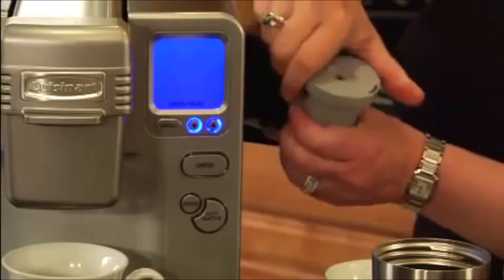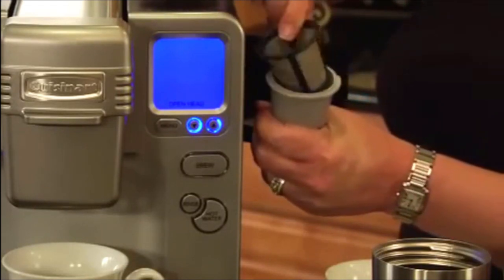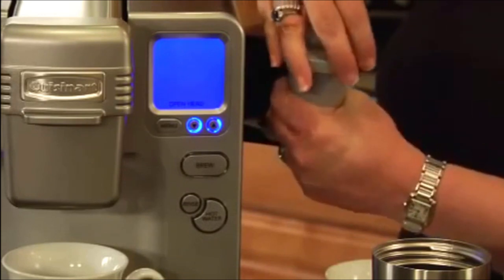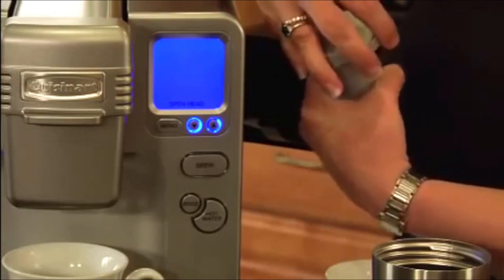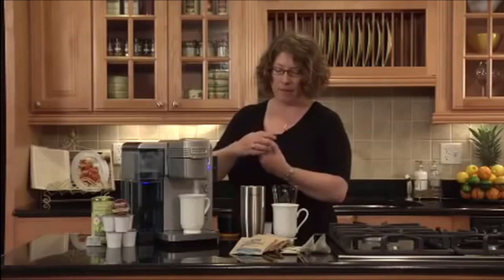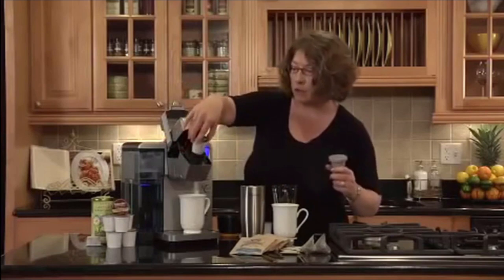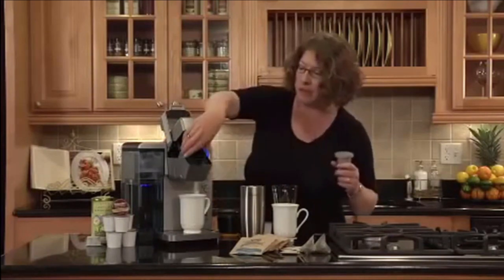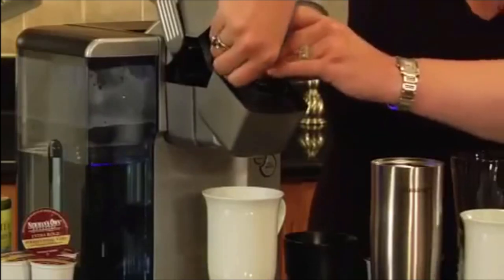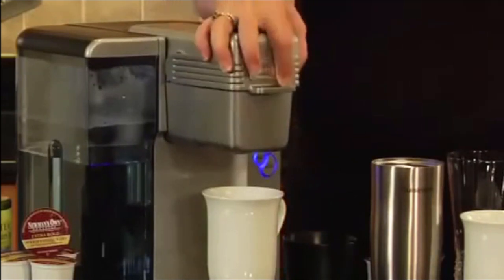Here's the integrated My K-Cup storage and your My K-Cup. This is used when you want to put your own favorite brew in here. You just add the coffee to the filter, you put the filter in, you turn the lid, and what you do is remove this inner piece here just by pulling up. Then you put your My K-Cup in there and you can brew coffee just like that.